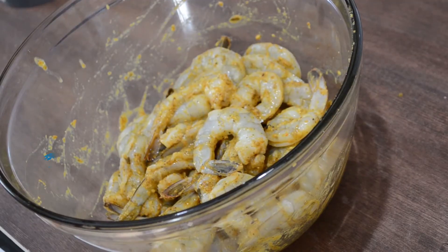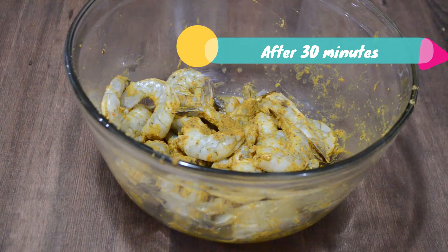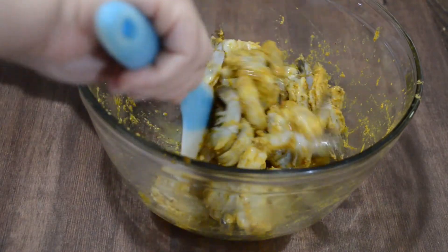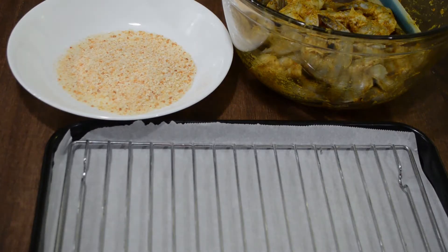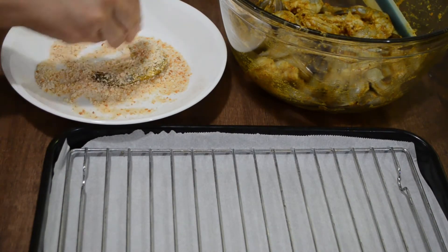Then we'll marinate the shrimps for 30 minutes. After 30 minutes, preheat the oven at 400 degrees Fahrenheit and then we'll start coating our shrimps with the breadcrumbs. After evenly coating with breadcrumbs, place the shrimps on a wire rack on a lined baking tray.